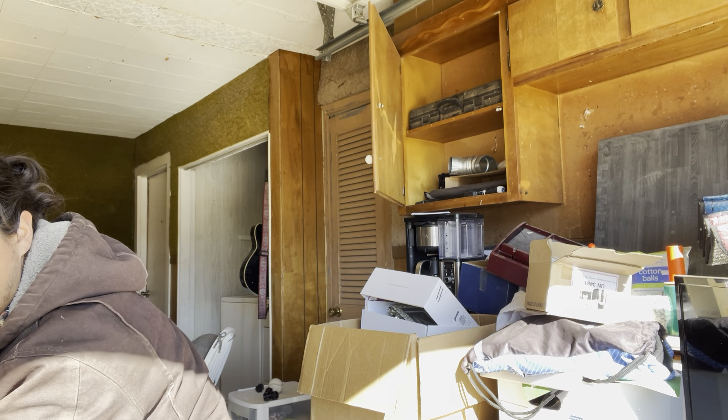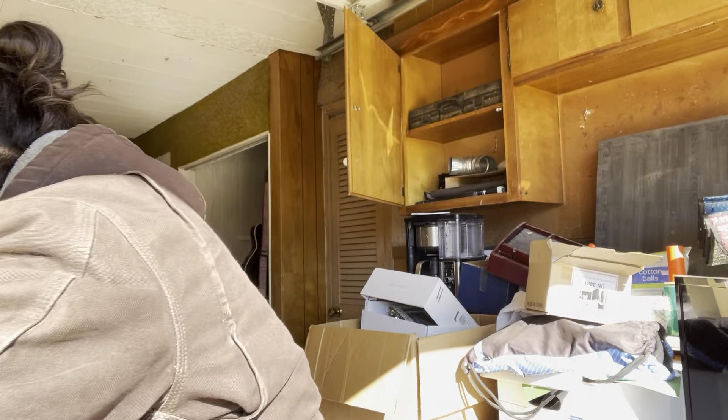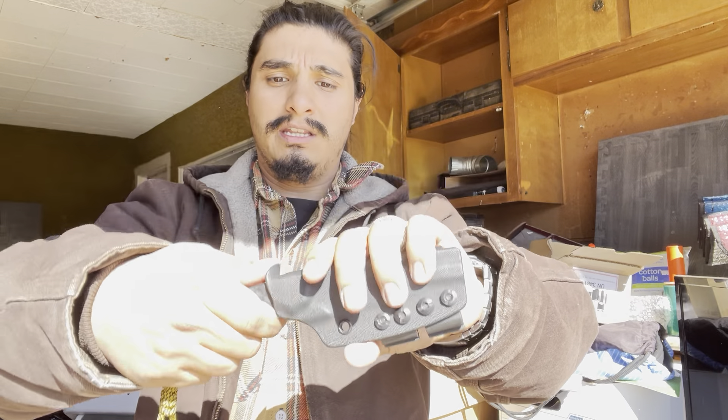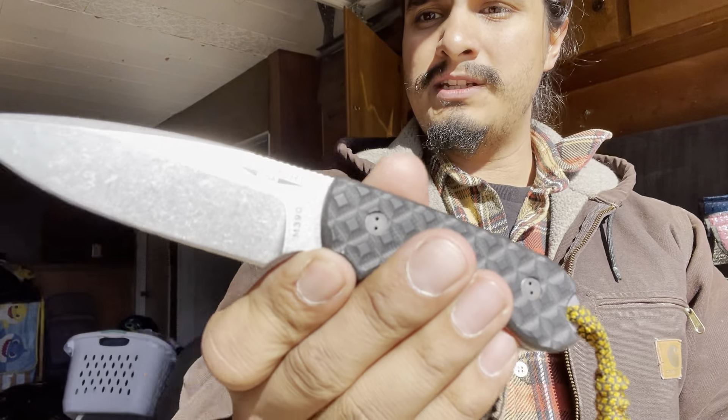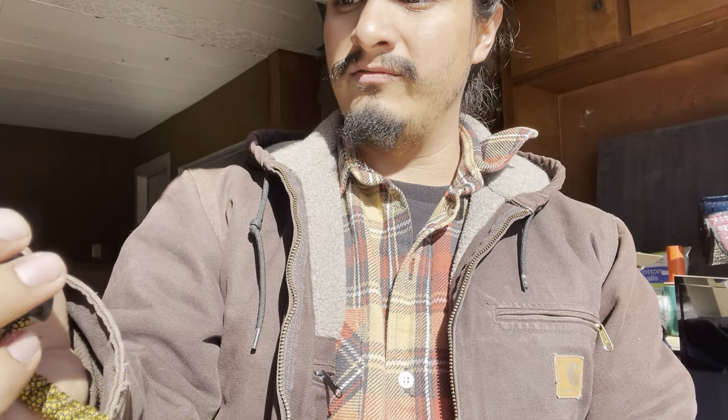This doesn't have a box, so that's fine. This is saran wrapped — I really like and appreciate this. Cool, first things first, the first order of business is a fixed blade — a very recognizable fixed blade in the EDC community: the Bradford Guardian 3.